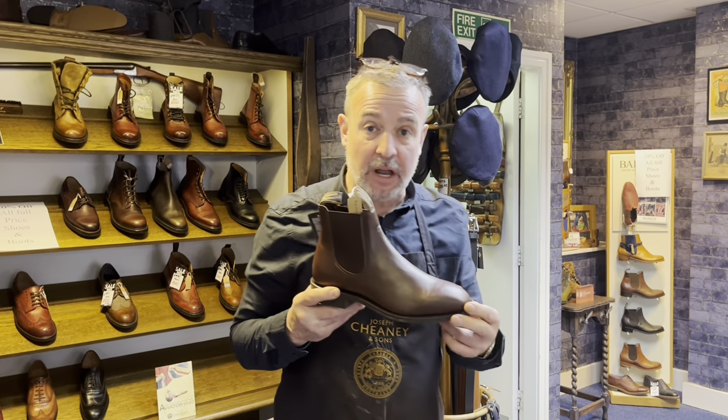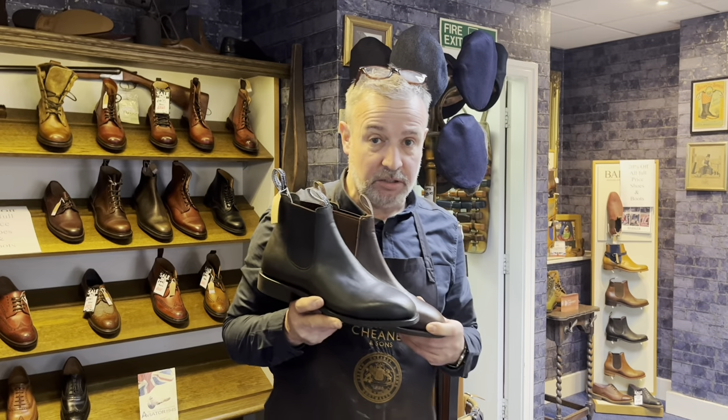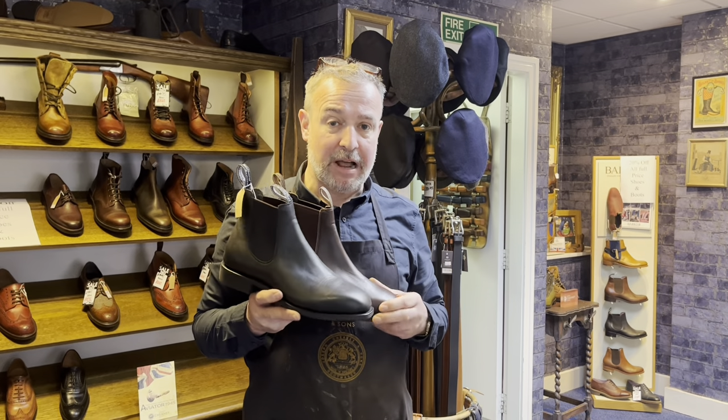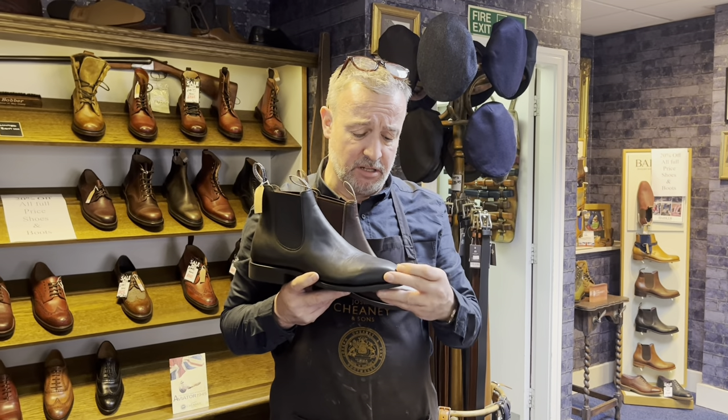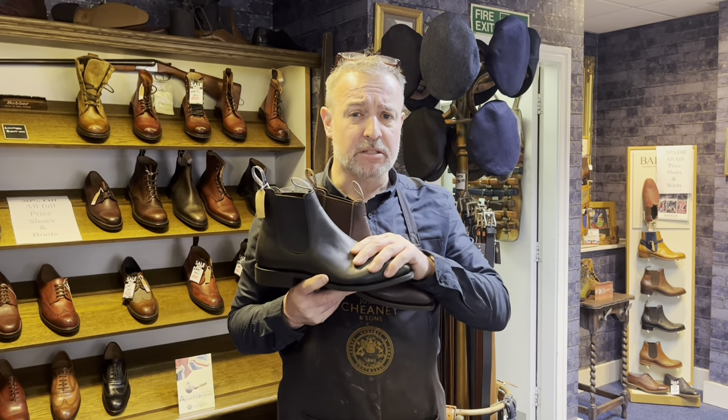The kangaroo leather comes in dark brown with a kangaroo lining, and then the original black and brown in a beautiful soft calf leather. This is yearling leather and it's really gorgeous.